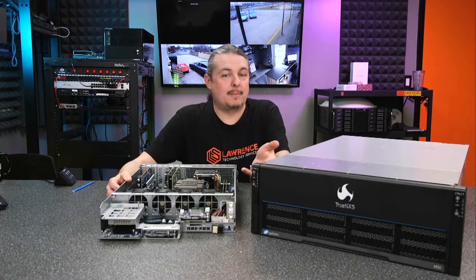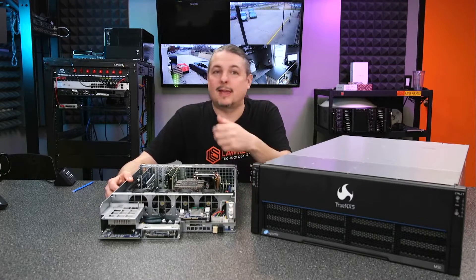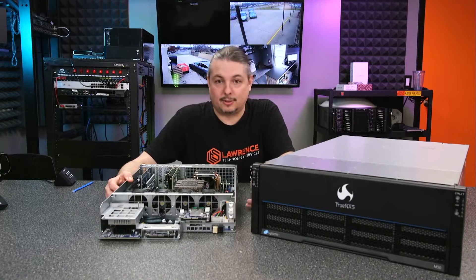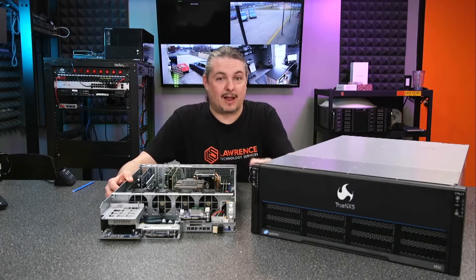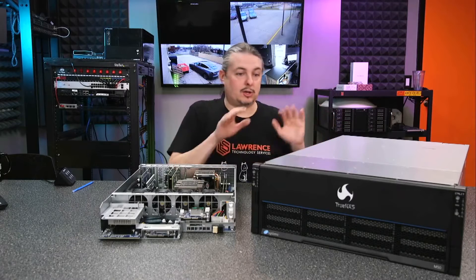The question that comes up a lot on those videos is, is it ready for prime time? Can it be used commercially? Does it have commercial support? And the answer is yes, absolutely. We have actually seen large enterprises using FreeNAS. But those who would like paid support options and want five nines of uptime and absolutely want a turnkey solution — hardware, software, with support —